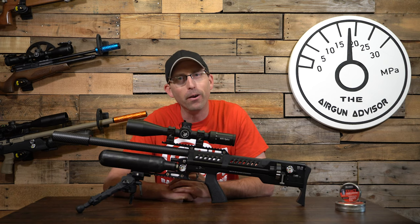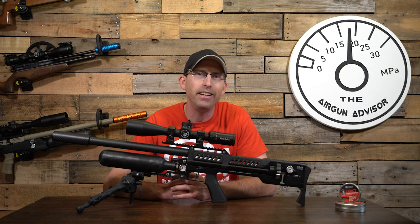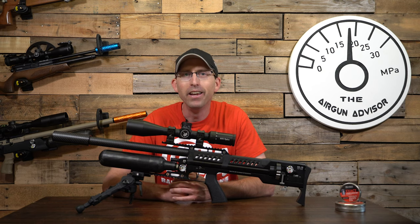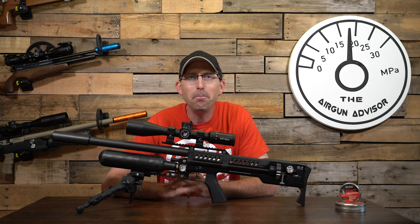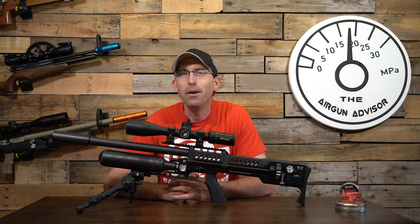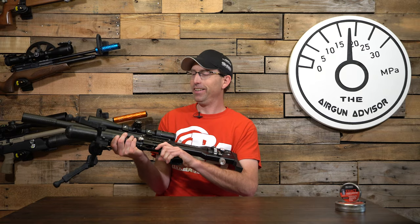I hope each and every one of you gets the opportunity to shoot an air gun that is just this much fun. If you see an LCS SK-19 on the range and haven't had the opportunity to shoot one, I encourage you to do so — or just go visit AOA and pick one up for yourself. Until next time, make sure your trigger pull stays smooth and your pellets fly straight. You gotta love this thing — look at that!